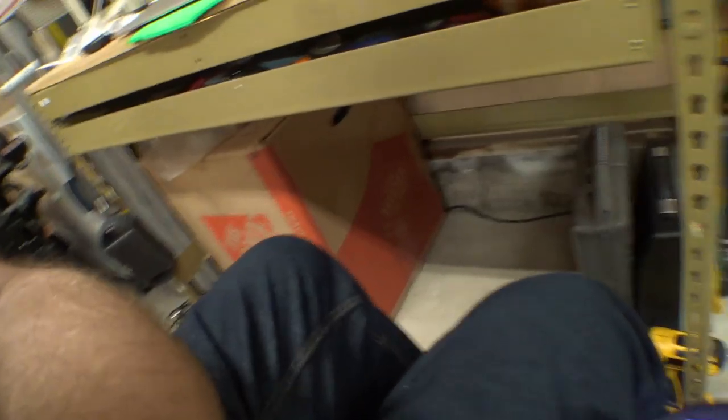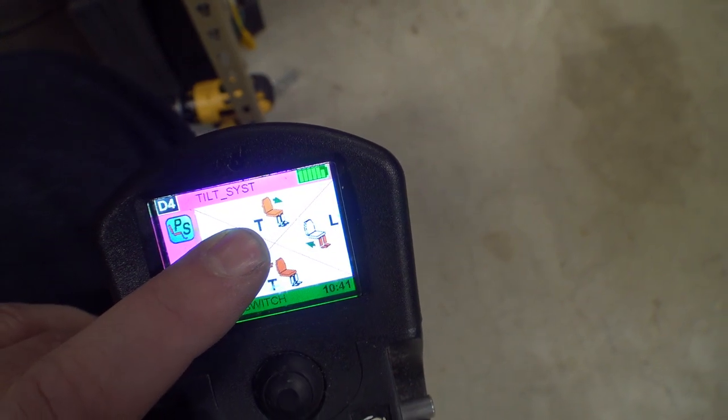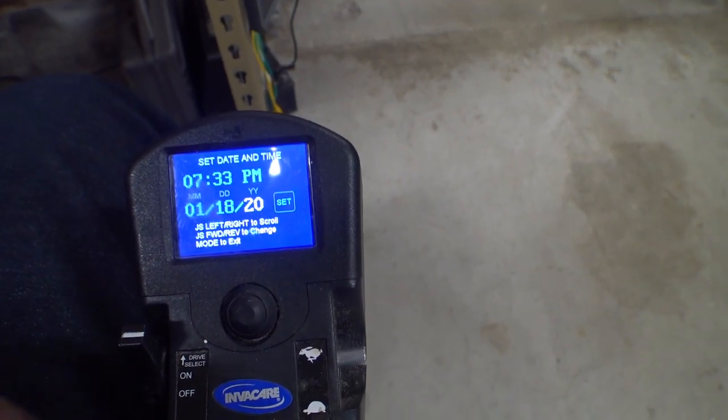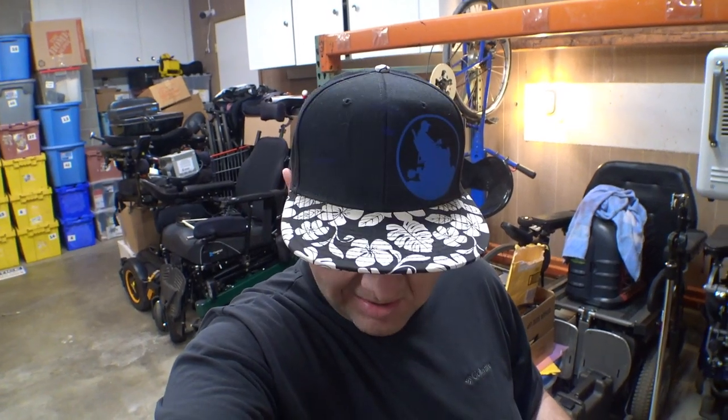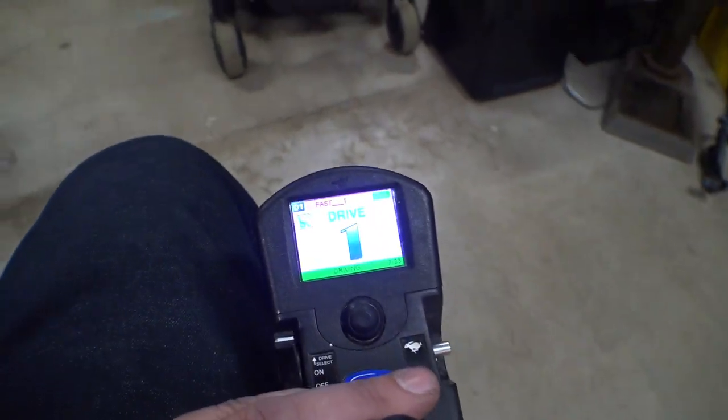I'm going to grab one of the programming SD cards on the laptop and see if we can make some adjustments, because — well, we're keeping the pink background, obviously. Someone's clearly been in here. See the underscores? And then we have this seating mode that doesn't do anything. The date's still correct — that's crazy. I don't know how long both of these things have been unplugged, but the clock is still correct. How is that even possible? I'm going to hop back in the other chair because I don't want to get stuck, and let's see what we can figure out on the programming.